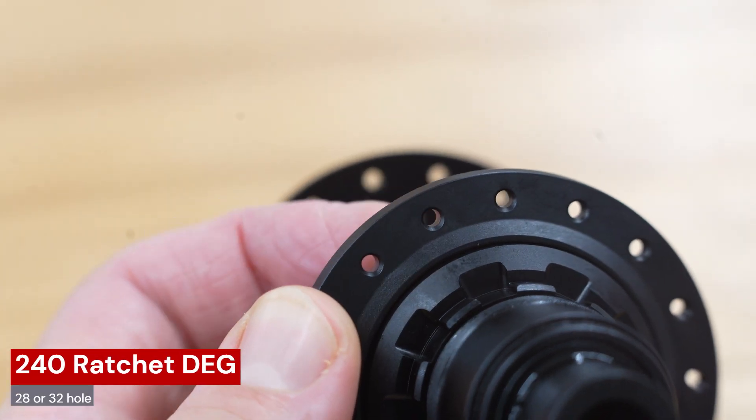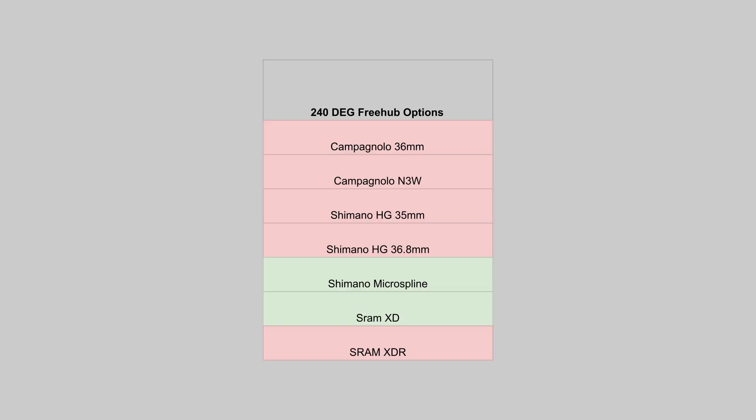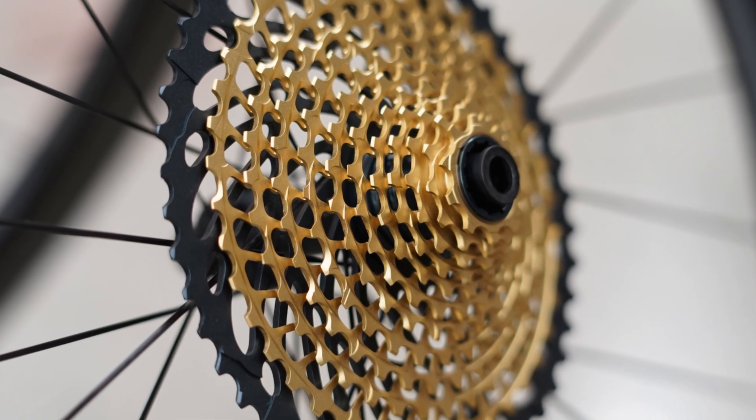Hubs are either 28 or 32 hole. It's worth noting there is no HG freehub body option — only XD and micro spline — so these will only work with the more expensive cassettes from Shimano and SRAM.